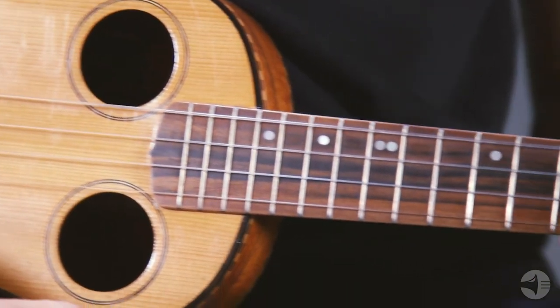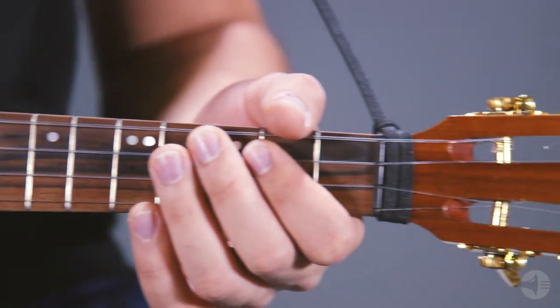All of our D'Addario ukulele strings are measured with a laser micrometer to ensure perfect dimensional accuracy for unsurpassed intonation, tone, and an overall perfect string.